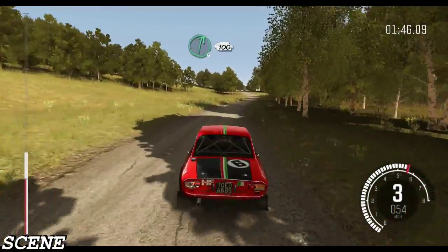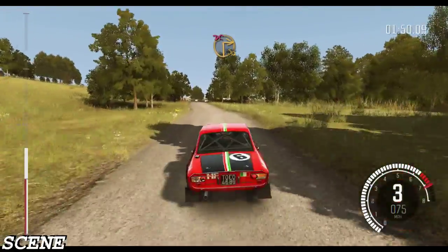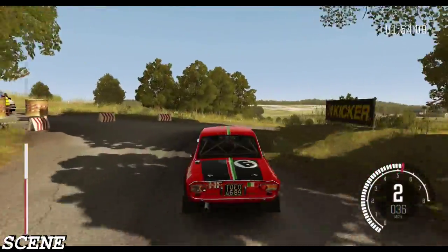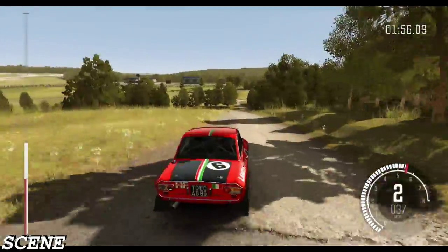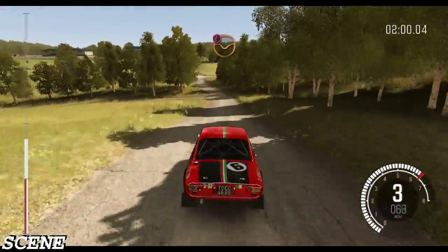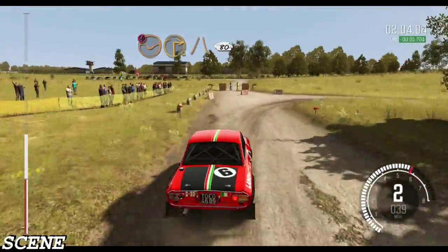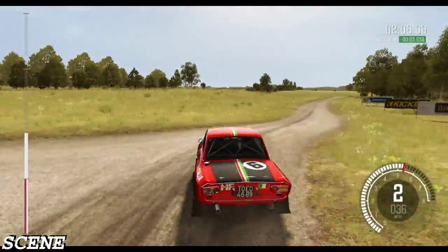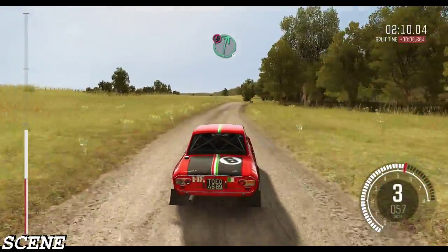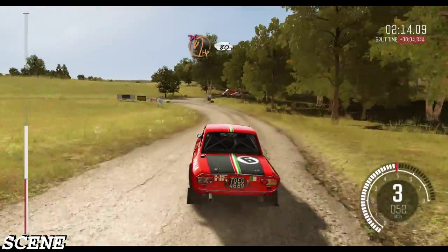Right 6 continues for 100. Caution keep left into turn square right, don't cut. Ditch inside. 100, 100 through dip, pass junction. Caution braking through dip, turn square right, narrows, 80. Caution right 6 continues over crest. Braking through bump, turn open heaven left, don't cut. 80.